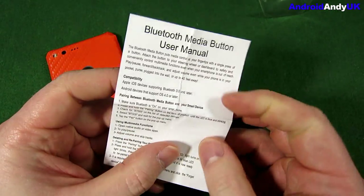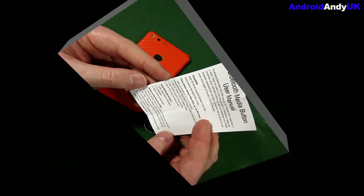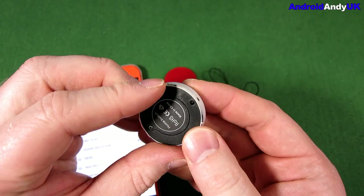We've got some instructions with it. All we really need to know is how to pair it up. It looks relatively simple. I don't even see that button on the back there — if the camera will focus just there — that's a pairing button.